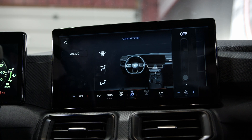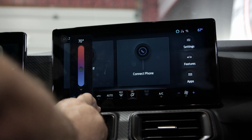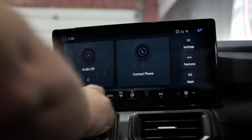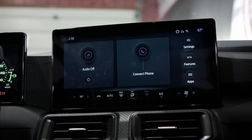The HVAC controls are always at the bottom, so you don't need the big screen to see what it's doing. You can choose temperature and everything else, but it automatically defaults back to the bottom of the screen. That way you can still make minor adjustments — turn AC up, whatever — and still have the main screen doing its thing.